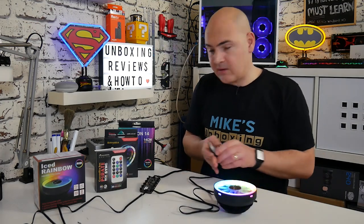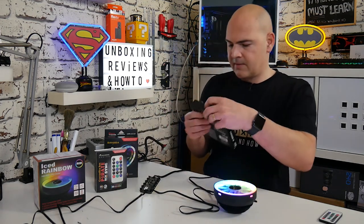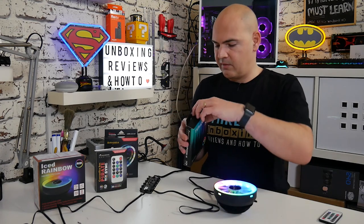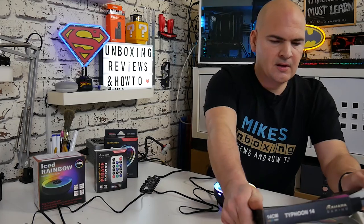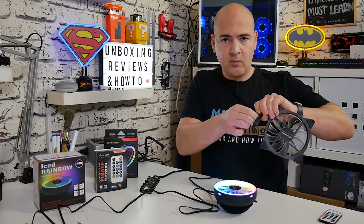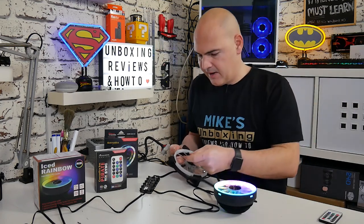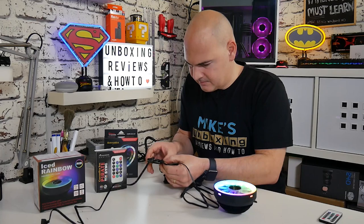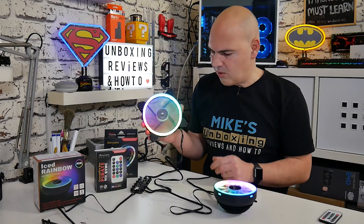Now these aren't included in the kit, but they are optional extras. So this does work with the other Sahara fans on the market. We're going to take a look at the Typhoon 14, which is actually a new fan out on the market at the moment. I'll be putting links to all this in the description below so you can check them out for yourself. Now for those of you wondering: is it safe to plug this in whilst the rest of the system is on? I think that answers the question — you can hot plug and play them.